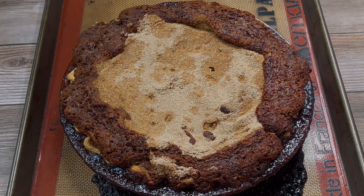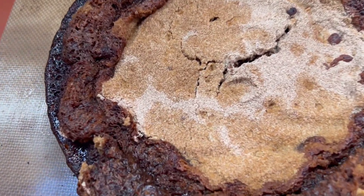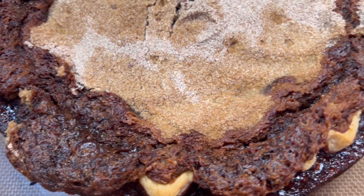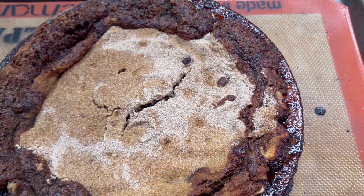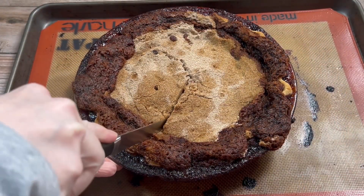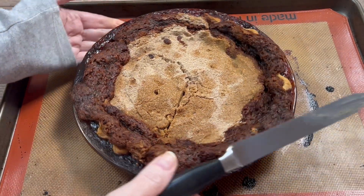I allowed it to cool completely, and once it was fully cooled it was easy to slice. Surprisingly, it tasted very good — I was a little concerned I'd never get this pie plate clean again, but I did. It was a very rustic, old-fashioned pie with a nice brown sugary flavor, and it was even better the next day with vanilla ice cream. I'll probably make this again.